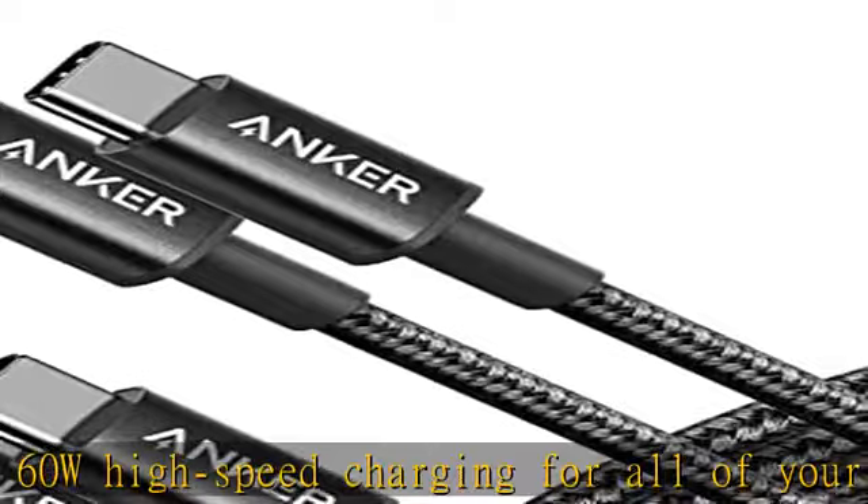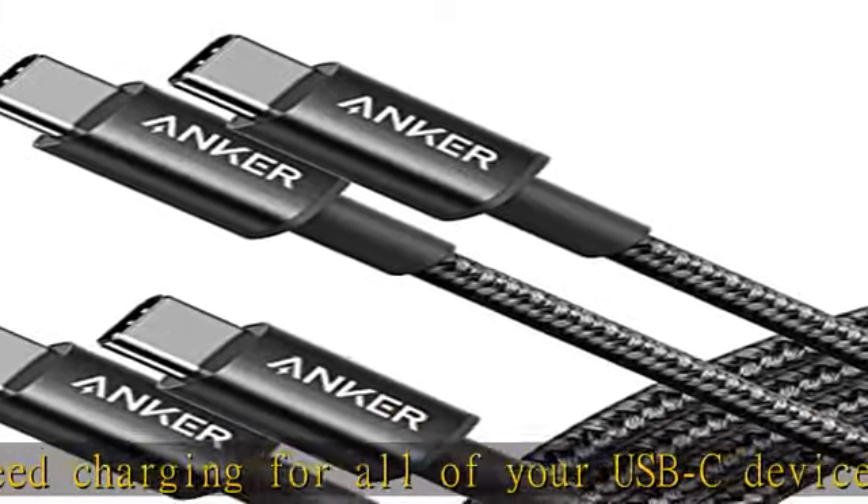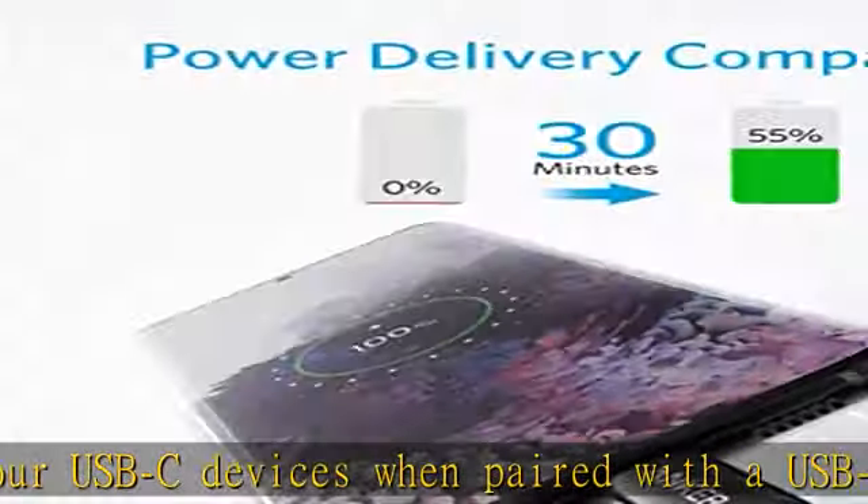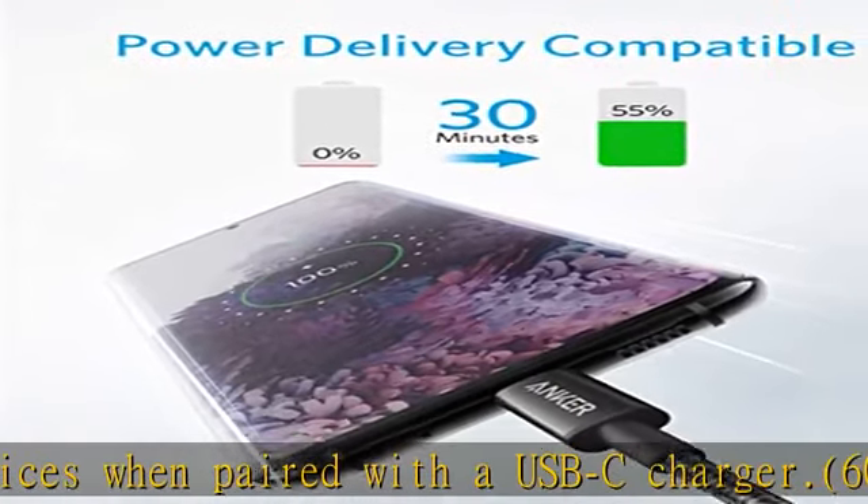Built to last — a hard-wearing nylon exterior and a bulletproof fiber core combine to create a USB-C cable that can withstand up to 12,000 bends.